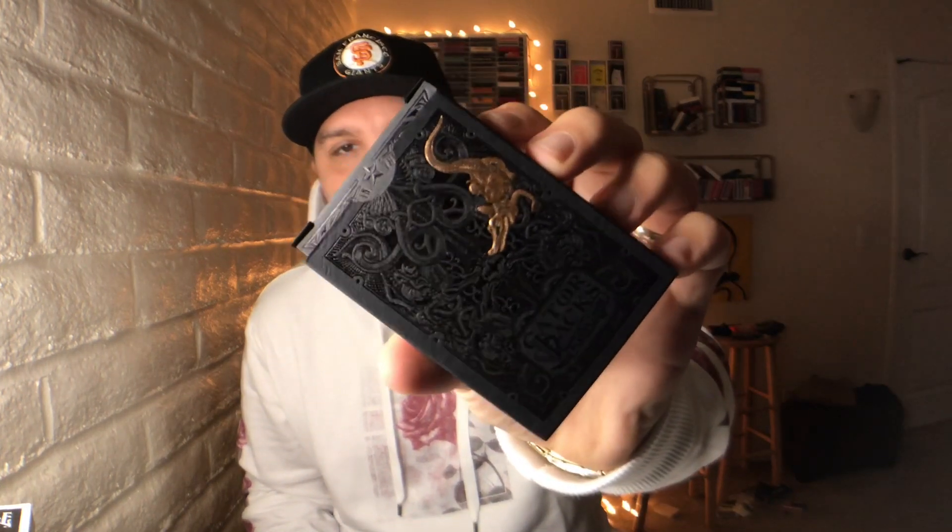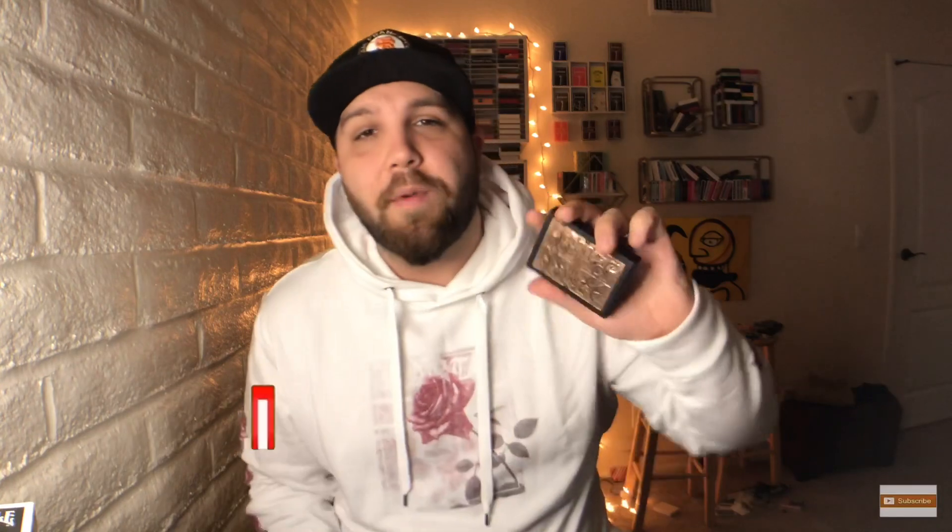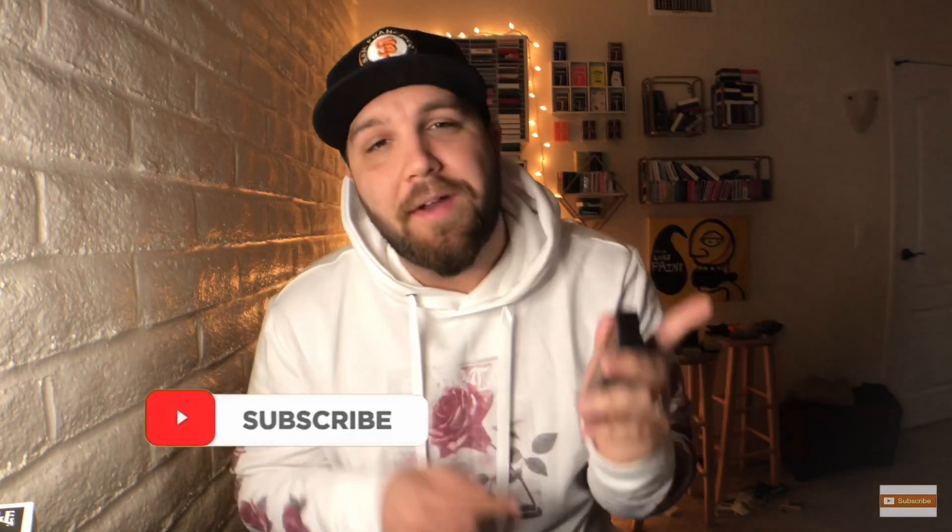This first one is one that I absolutely could not wait to do a review for. It's a deck I was very excited about, and as usual you can probably tell by the title, the thumbnail, and the intro — today we're going to be talking about the new Rose Gold Gatorbacks by David Blaine. Please drop a like on this video and subscribe if you haven't already. Without further ado, let's roll that intro.